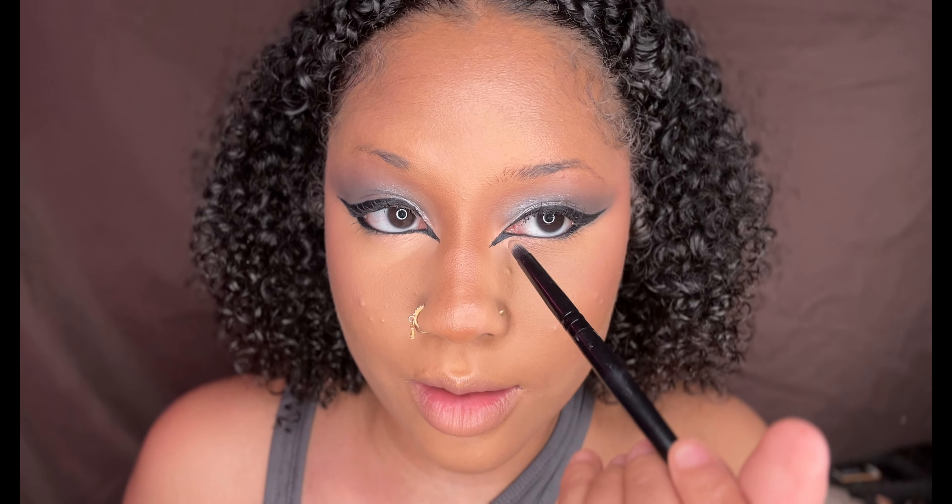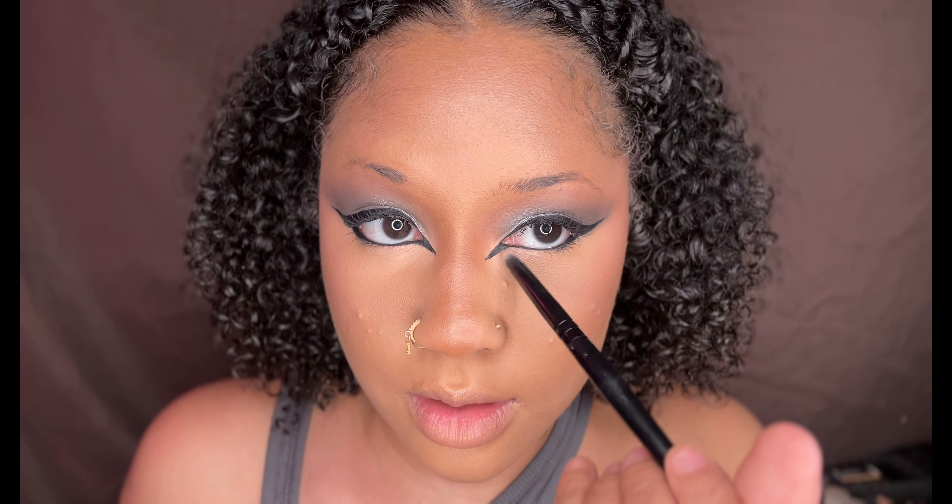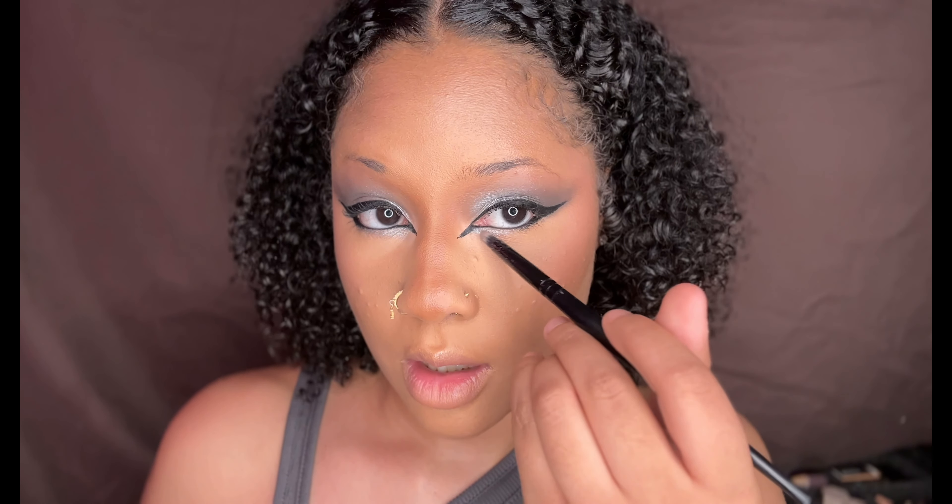I'm going to go in and put the silver underneath because I want to give it another pop. Just a little bit of silver right in here — putting this silver shade right underneath the eye.